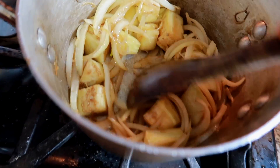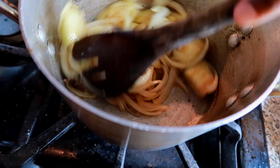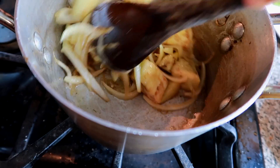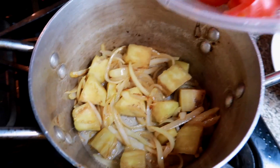As you guys can see, my oil is not a lot. It's good not to cook with a lot of oil — I just don't like a lot of oil. Now I'm going to cook my tomato.